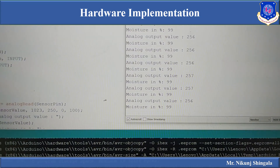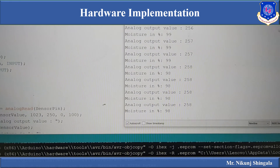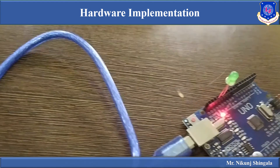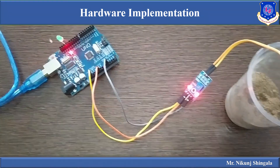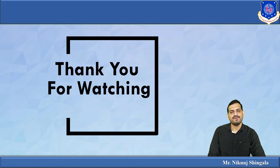When the probes are placed in the wet soil, the LED turns off because the output value is less than 300. The serial monitor shows an analog output of 257 and moisture at 98%. This confirms the sensor correctly measures moisture — in wet soil, 98% moisture is measured and the LED turns off indicating sufficient moisture. This concludes the video lecture on moisture sensor interfacing with the Arduino, including Proteus simulation and hardware implementation.